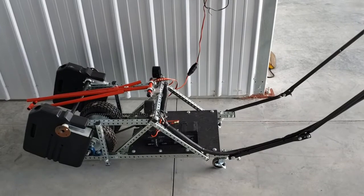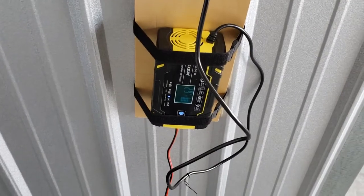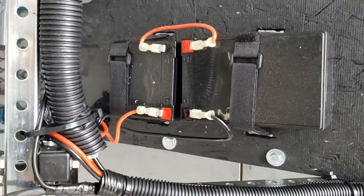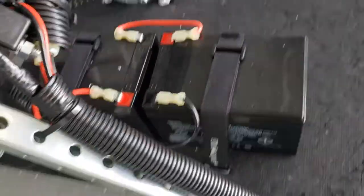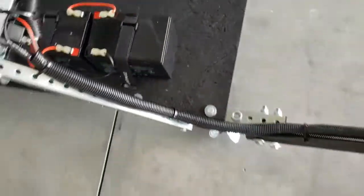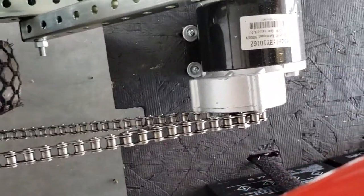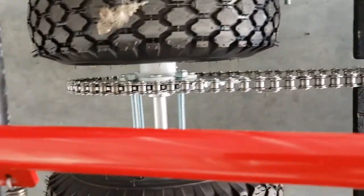Currently I have the unit plugged into a battery maintainer that will keep the batteries fully charged. I have two 12 volt batteries wired in series to make 24 volts, driving a 350 watt electric motor which drives the chain to the gear to the drive wheels.